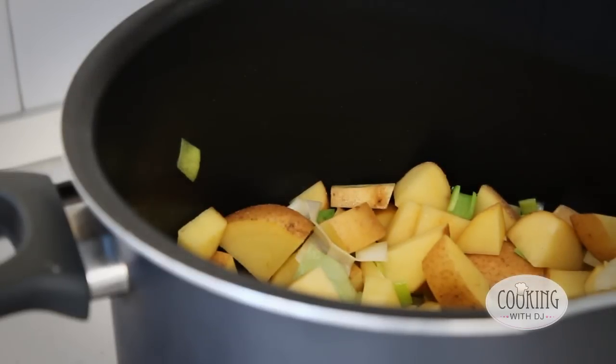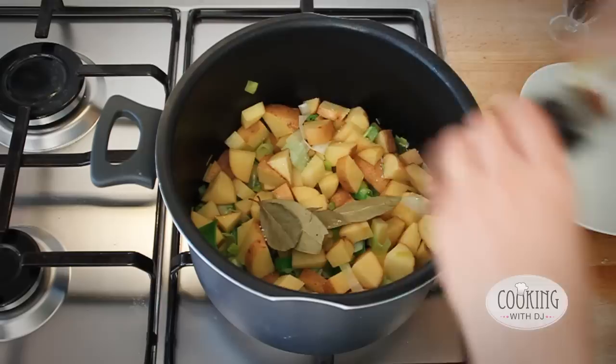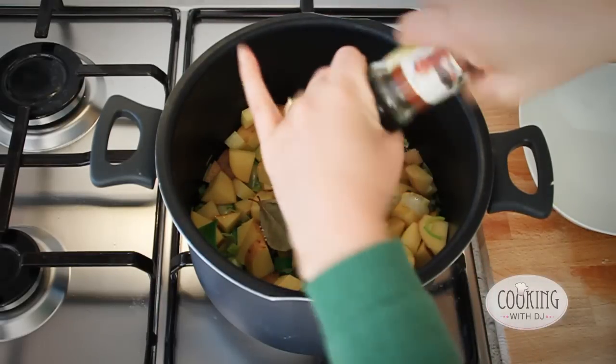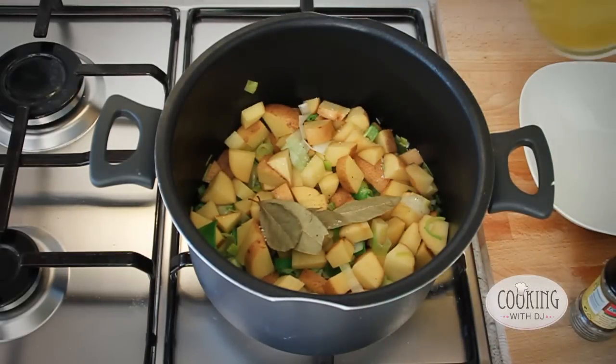Once you've added your potatoes, you can add your bay leaves, a little bit of salt, some pepper and then the stock.